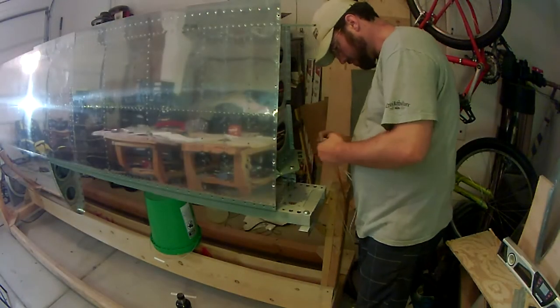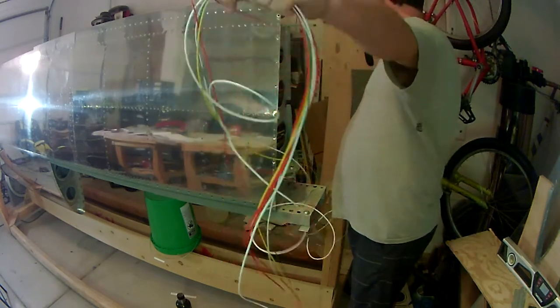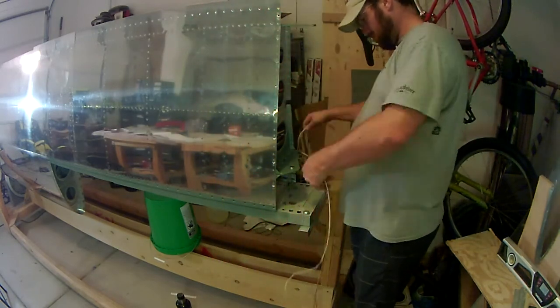My grandfather-in-law, when he built his RV-4, simply used masking tape, and after 20 years of flying it's no longer legible — even if the tape is still there to try to read which leads are what. So I'd highly recommend getting a label maker. It's pretty easy to use, and just get the shrink wrap tubing and a heat gun and you can label any wire.